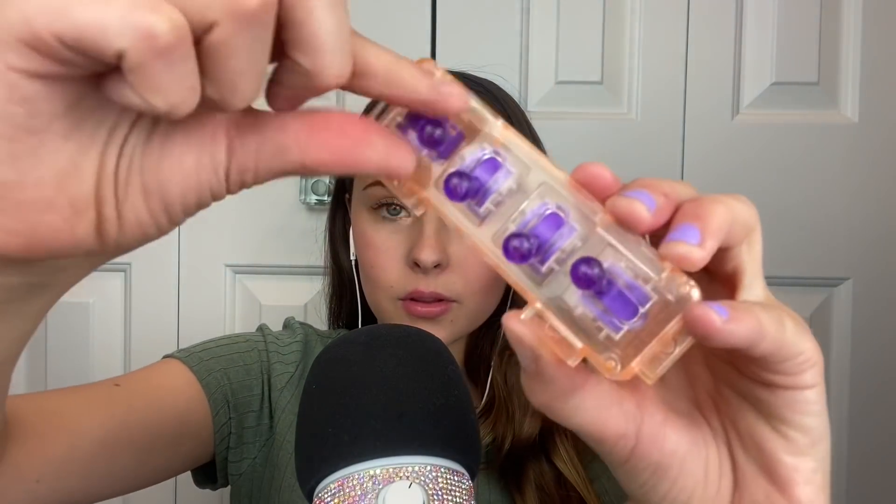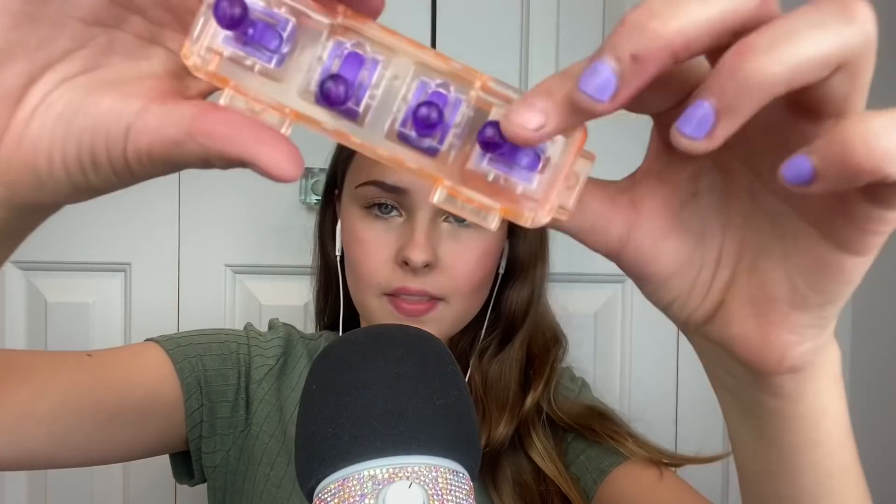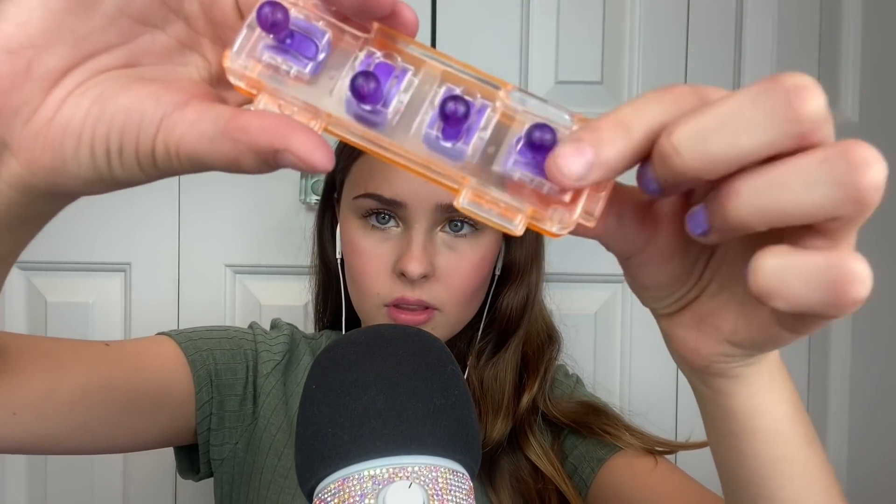I also bought this ASMR bar. I actually really like this — I think it's really cool. There are these little gears, and you can collect a bunch of them and then they connect all together.